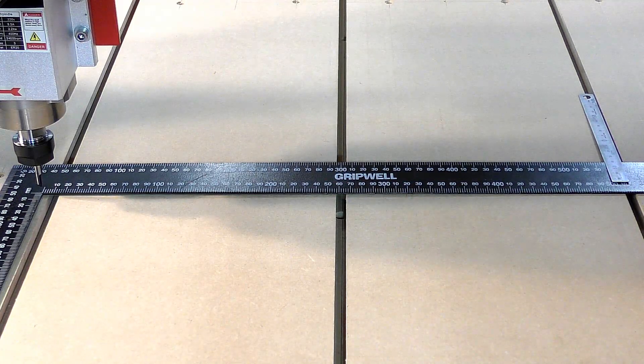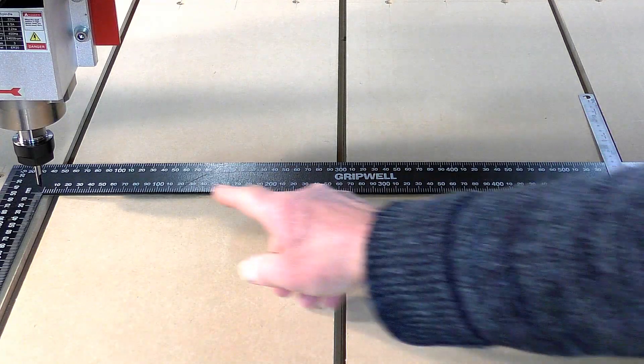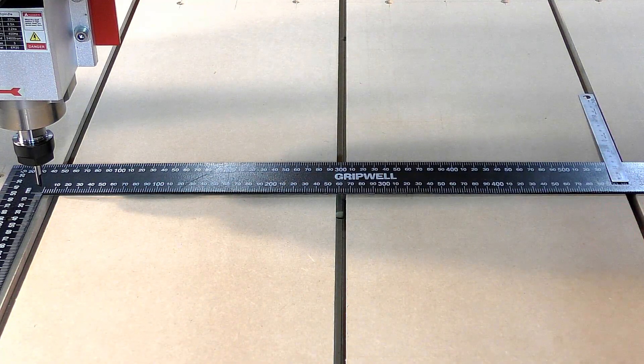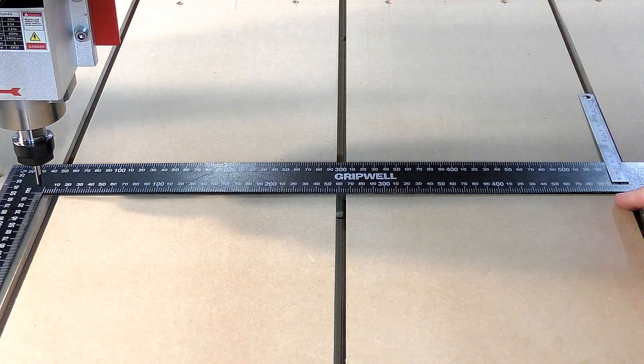To tune Mach 3 into a CNC router it's preferable to use a larger dimension - not just 50 millimetres but over a larger distance you can get a more accurate reading. We're looking for 500 millimetres. I'm going to turn you to Mach 3 now and show you what to do.